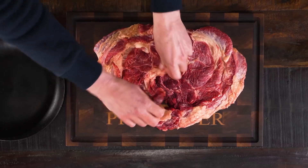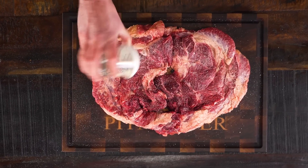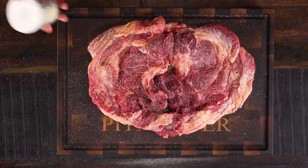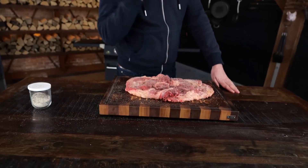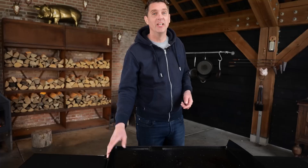Now I can season it with the Pitmaster X Texas beef rub, because remember you enlarged the surface and flattened it out, which means you're gonna have more seasoning on it and you don't need to put too much on it. This is the Barbura by Hearthstone flat top griddle and it's one of my favorites because it has a cast iron plate with an AMI coating. That coating makes sure it doesn't rust, it doesn't need any seasoning, it's maintenance free, and you get a lifetime warranty. Now let's fire it up.